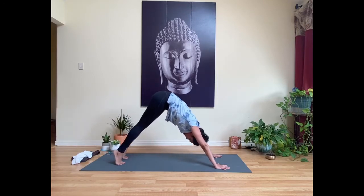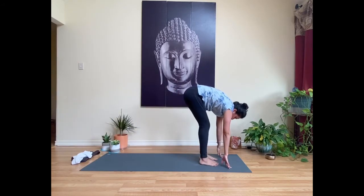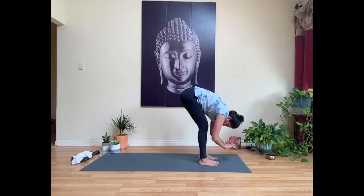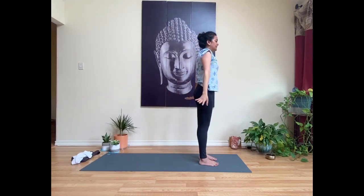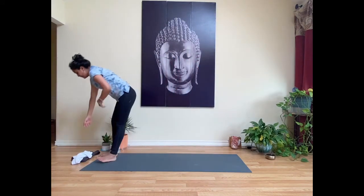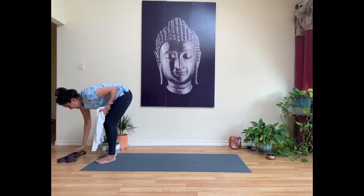Take a deep inhale here, full exhale. Inhale, come onto your toes; exhale, bend your knees and walk your feet up to the top of your mat. Inhale to lift halfway, long spine; exhale to fold. Press into your feet, inhale to rise up, reaching hands all the way up. Exhale, cactus arms — bend at the elbows, open across your chest, drawing your navel in. Inhale back up, exhale release hands down by your sides.